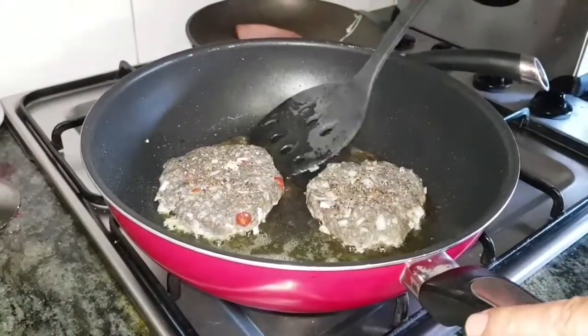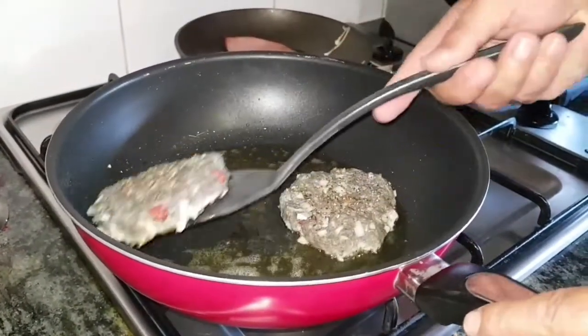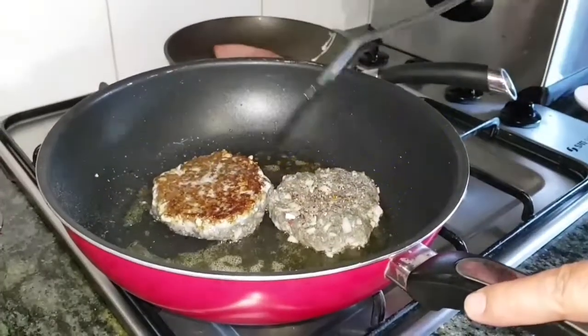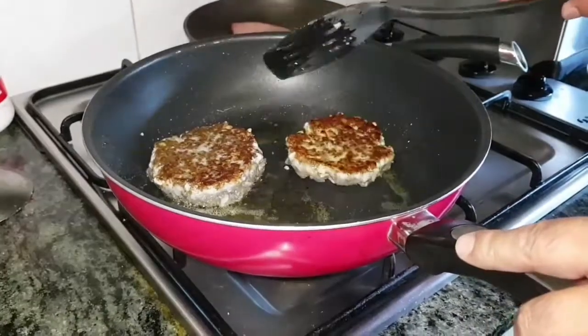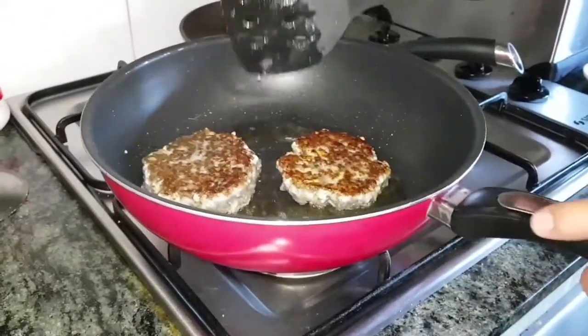We'll just flip these over and fingers crossed they've come out alright. Nice and golden brown there — that's the colour we're after. Looking good.